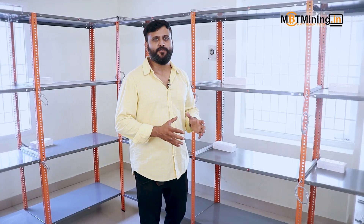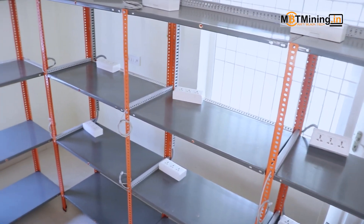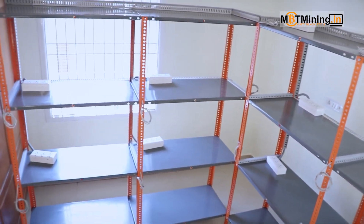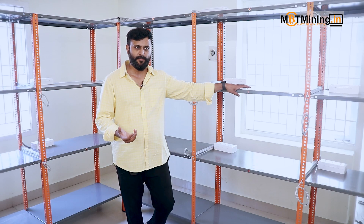This is the first main room where we're setting up all 13 rigs for the client. The slotted angle racks are arranged to allow ample ventilation from the back and the front. Even though we have ample space in this room, you can't overload it with too many rigs because managing the heat becomes a problem.